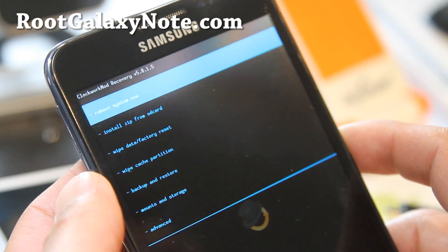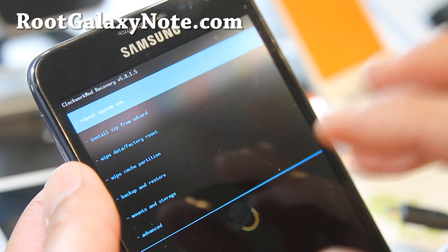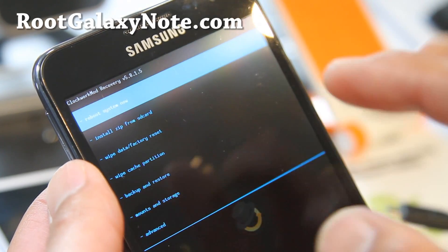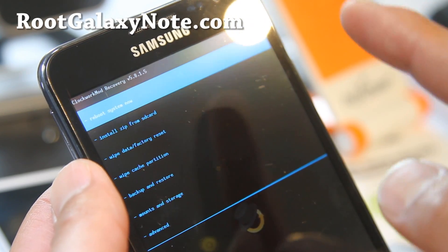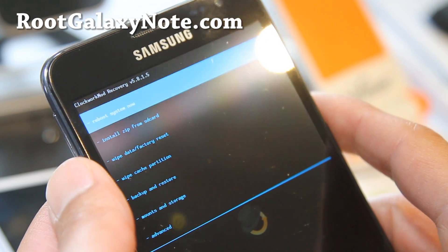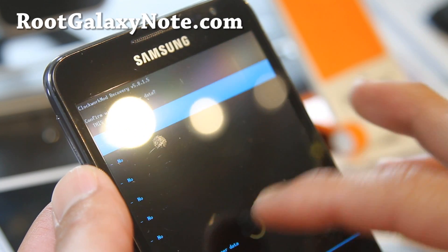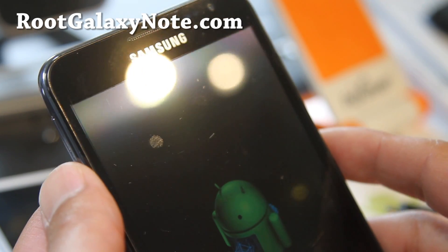So we have ClockworkMod Recovery 5.8.1.5. Even if you have this version already, try using the abyss kernel, because even if the version number is the same, the actual internals of the ClockworkMod Recovery might be different. Go ahead and do a regular wipe, and then install the ROM.